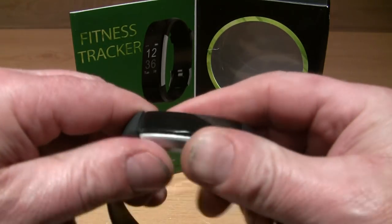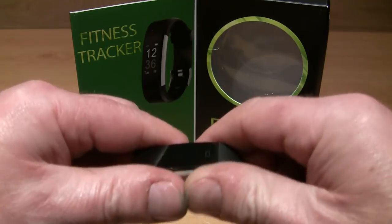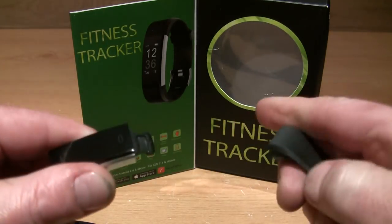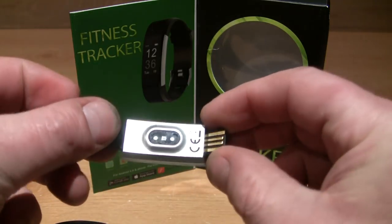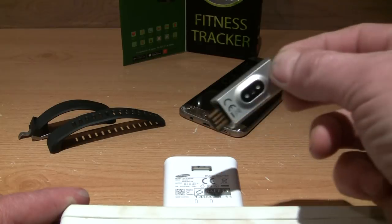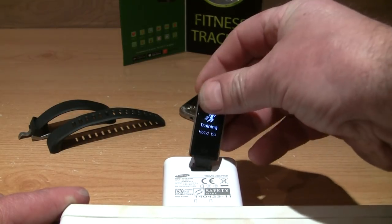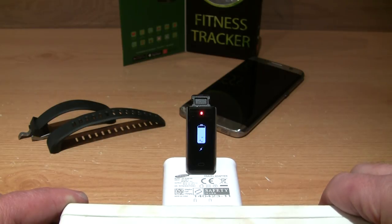The strap is reasonably easy to take off — just pull both sides — and now you are able to charge it. It's just a case of any USB slot; I used a Samsung charger and you'll see the battery icon come up showing that it's charging.